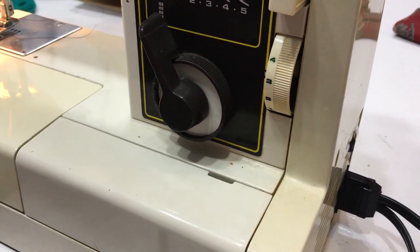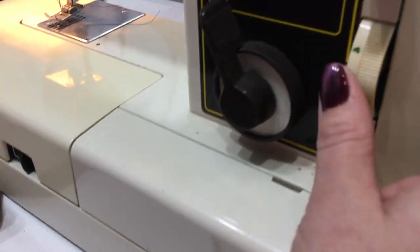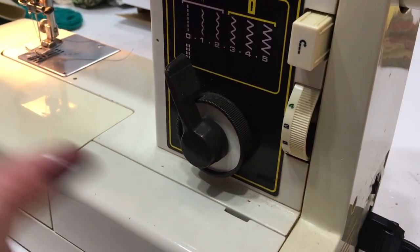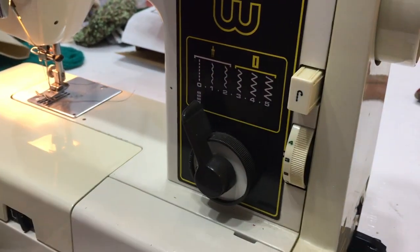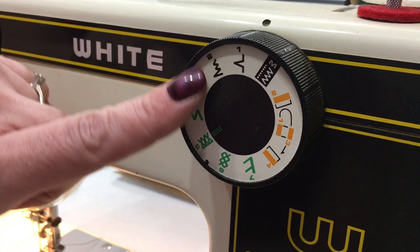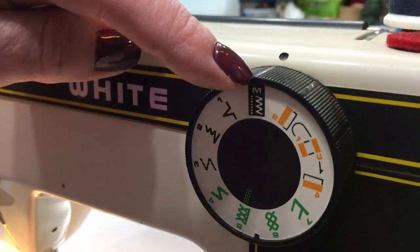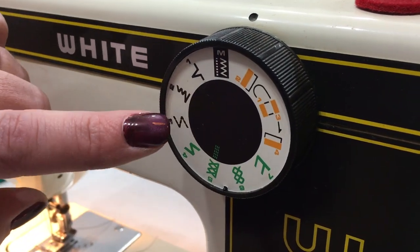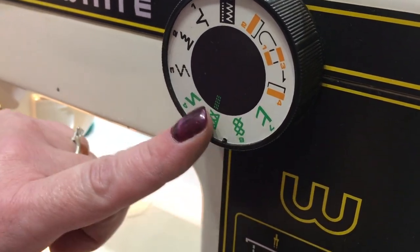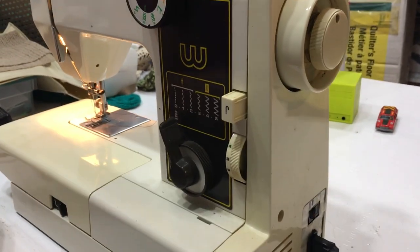This knob here is for stitch width — you can adjust the width. This one is for length, so how close the stitches are back and forth, from small to big, which at the longest setting is for basting. Three is probably about average. And that's your backstitch button right there. Then this dial also selects your stitch style — some are for buttonholing, that's your typical zigzag, this one is a blind hem stitch, this is a multi-part zigzag good for patches, and these are more decorative stitches. This is actually a pretty fancy machine — not just an average machine, it's got quite a bit of features.